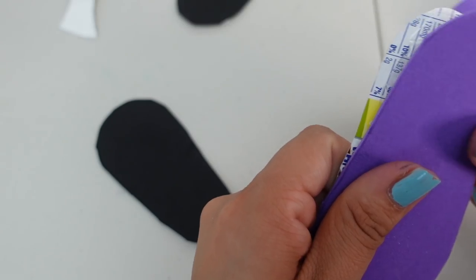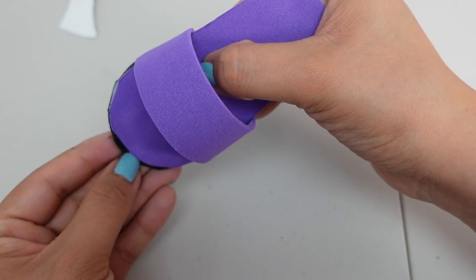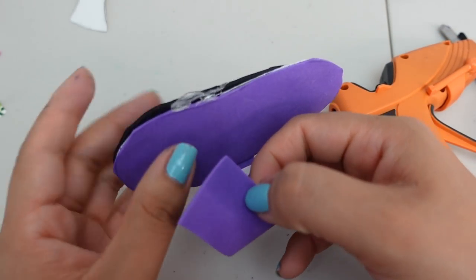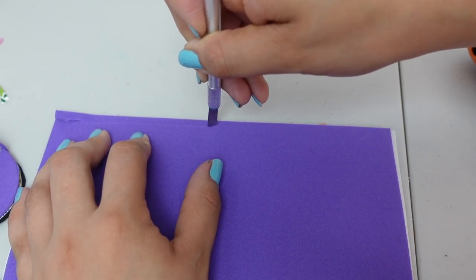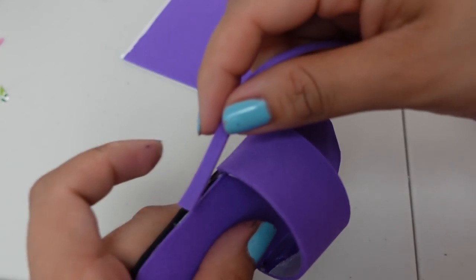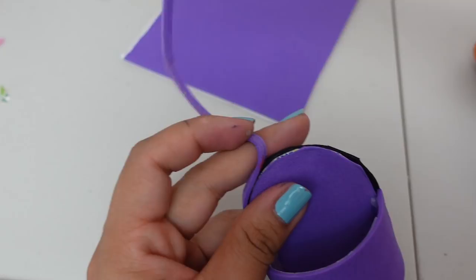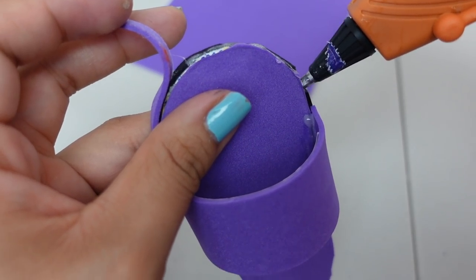I cut out all the soles for the shoes. Make sure to add lots of glue to the sides so they don't come off. There is our little sandal. I'm going to add a little strip of foam paper on the sides just to make them look a little nicer. Make sure to add lots of glue when you're doing this — just enough so it doesn't come back off.